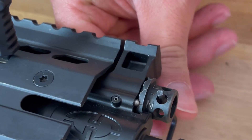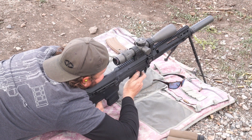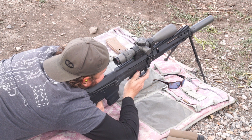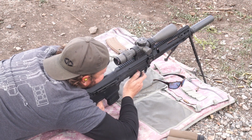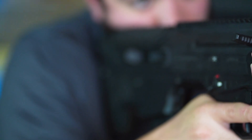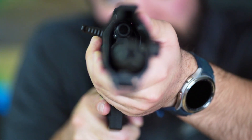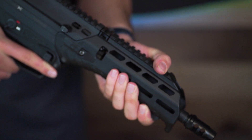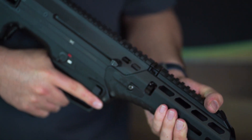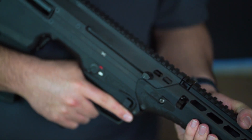If your gun is new, you may find that as the gun wears in you might even be able to drop it one setting for even smoother operation. If you do have problems, please feel free to reach out to our customer service department or our warranty department and we'll help you guys out. As always, if you guys have any questions about gas valve adjustment feel free to comment below or reach out for further assistance. Thank you guys so much for watching and we'll see you in the next one.